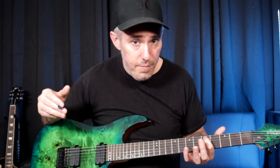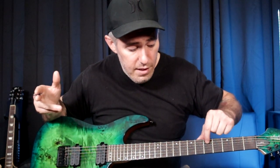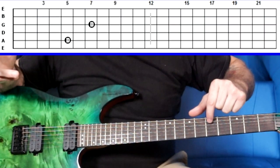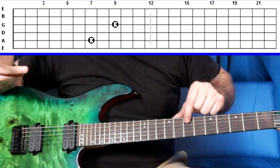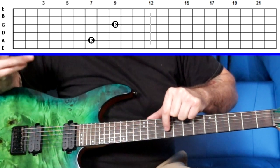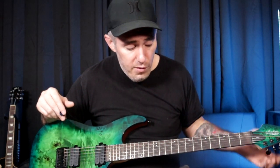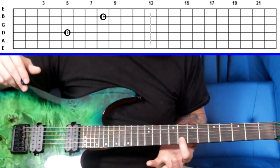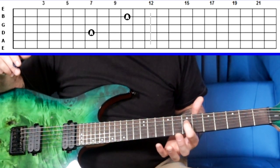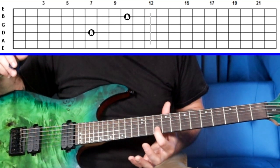The same concept applies to the A string. If you know your notes on the A string, you can easily find your notes on the G string by simply skipping a string and moving up two frets. So if that's the note D on the 5th fret of the A string, skip a string, move up two frets — that's also D. When you get to the D string and the G string, it's skip a string and move up three frets. So if that's the note G on the 5th fret of the D string, skip a string, come up to the B string, move up three frets — that's also G.